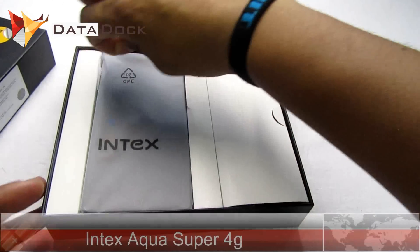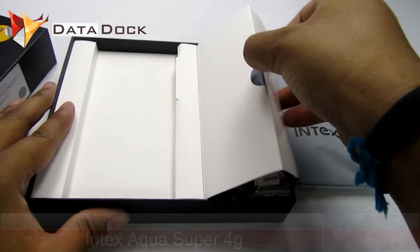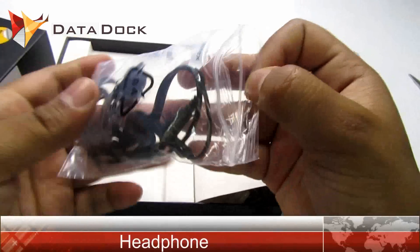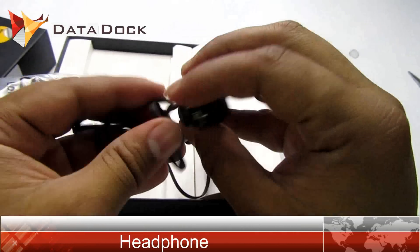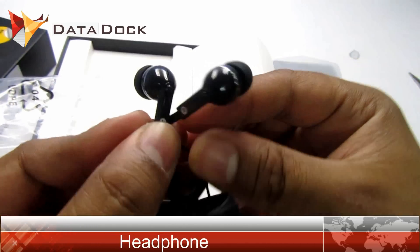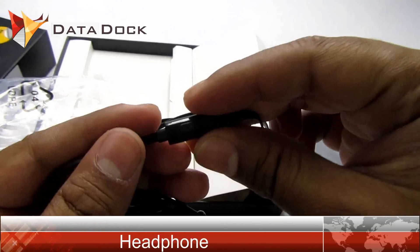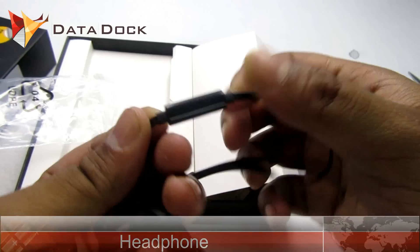First, inside the box you will get the device itself — let's keep it aside. You also get headphones. It's a tangled, pretty plasticky headphone — not very premium quality, but it looks pretty good. It's a silver-coated 3.5 millimeter headphone jack with a call receive and microphone for calling purposes.